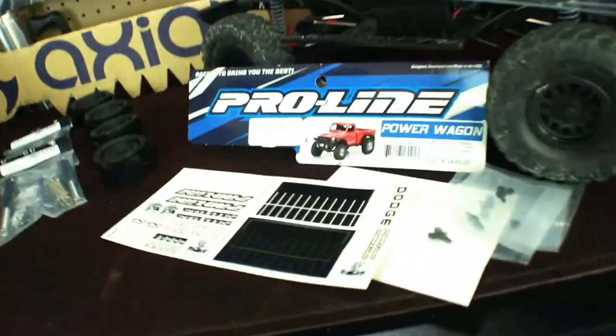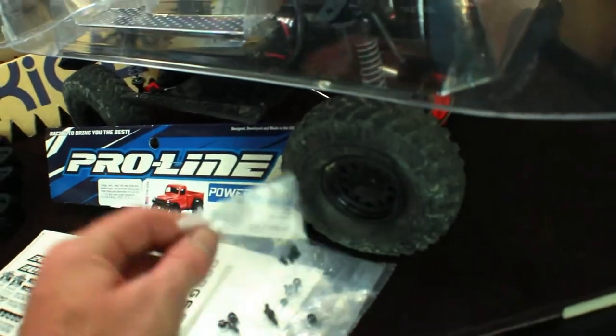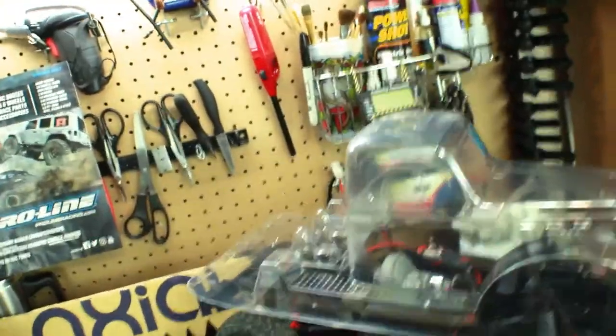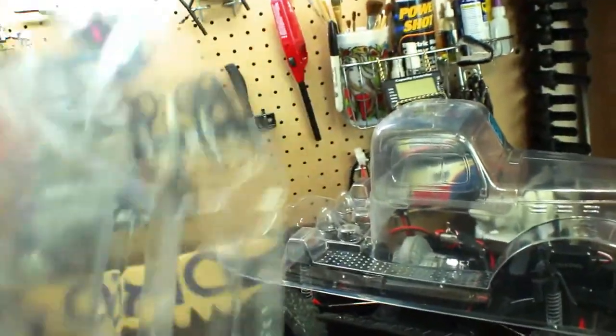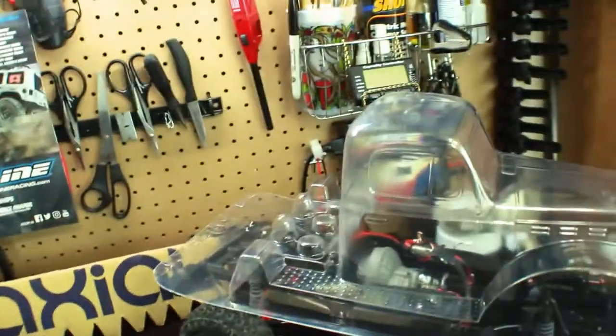Right here we got some stickers, we got the masking tape for the windows, and we got some bolts and nuts to put the bed on, which is a separate part. So you can do away with the bed, just have a flat bed on the back maybe, or put this one on here. I don't know exactly what I'm going to do — whether I'm going to do this or go with a kind of flat bed thing.